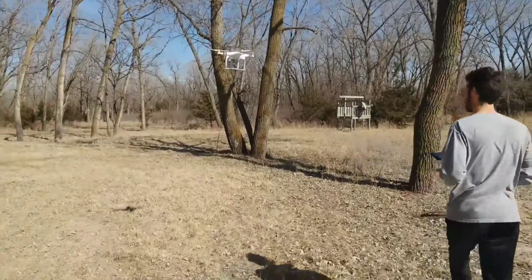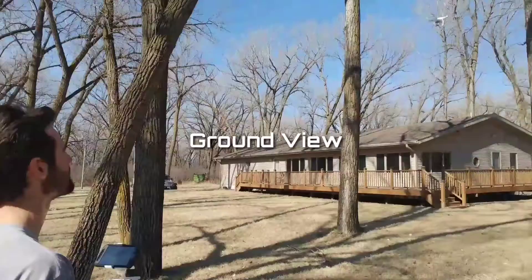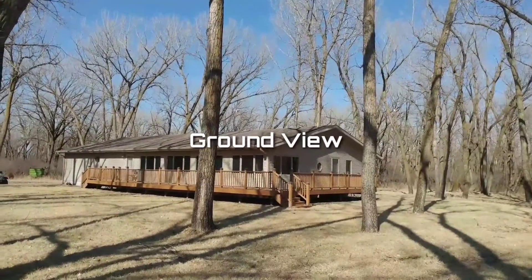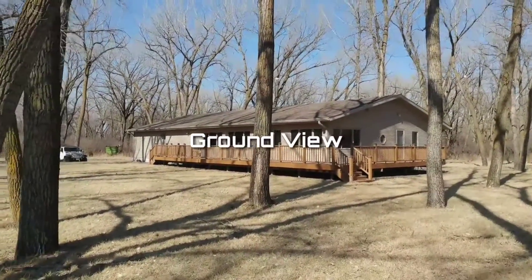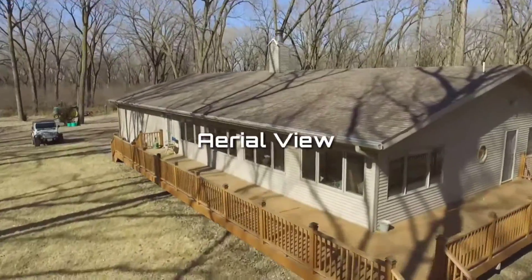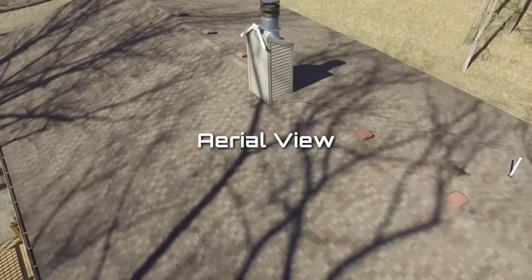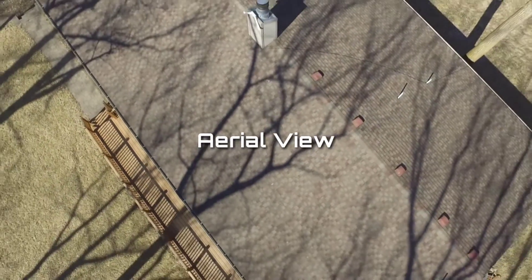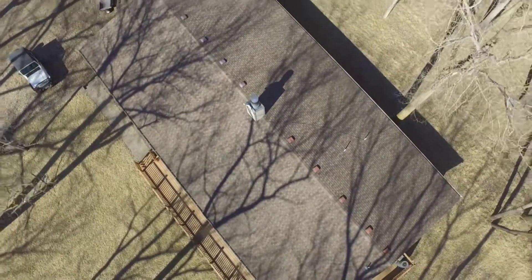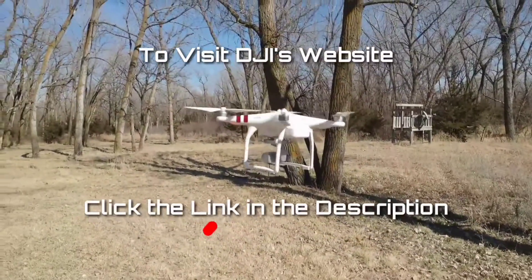I was pretty impressed by this drone for being under $500, so hopefully I gave you some basic information and a little look at what it looks like when you're flying the drone versus looking through the drone's 2.7K camera. I got most of the information for this video directly from DJI's website, so click the link in the description below and it will take you directly there. This is the Phantom 3 Standard drone review video — thanks for watching.